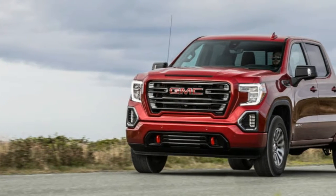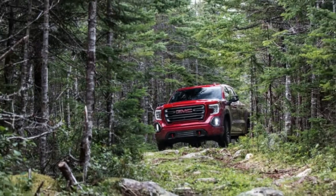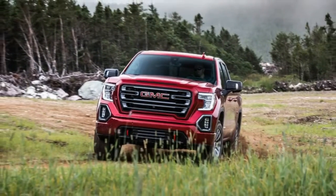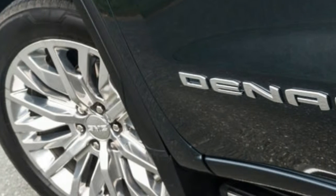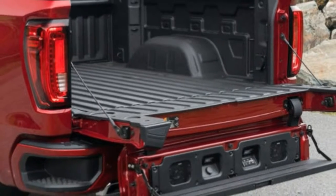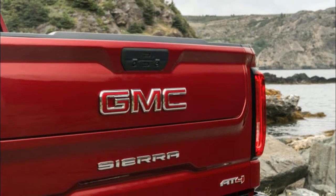Both the carbon fiber freight box and the adjustable shocks are only available on the Denali. The carbon fiber box weighs 62 pounds less than a standard box and, GMC claims, is incredibly strong and twist-resistant. The adjustable damper system improves handling when you select sport mode, which also changes shift points and weights up steering effort. The Sierra can detect weight in the bed, and when that's 500 pounds or more, the dampers stiffen up and enhance truck stability. GMC loaded an 800-pound ATV in the bed and took me on a drive — even hitting big bumps, the truck absorbs the shock and quickly settles down with no wavering in the back. Extremely cool.